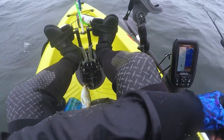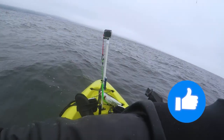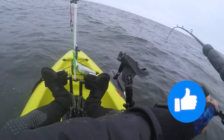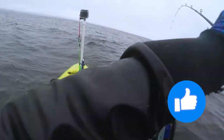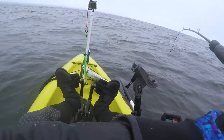Oh, someone's bait. Something big is on there. Fish on. It's pretty big.